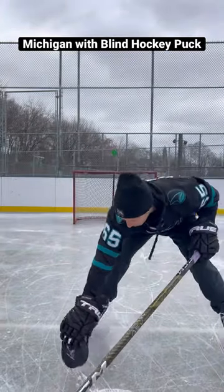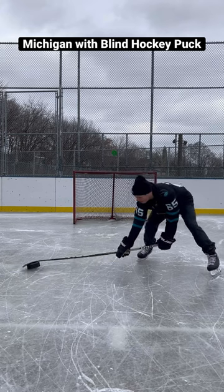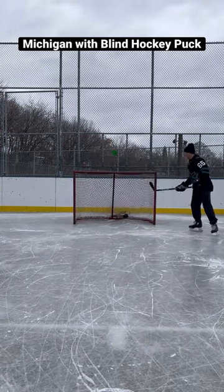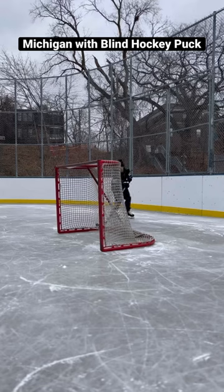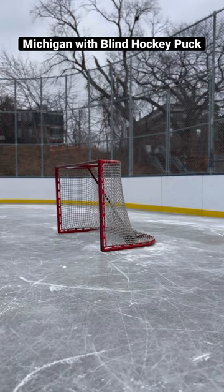We got the blind hockey puck here. What we want to do to do the Michigan is press down on the bottom half of the puck so the other one comes up. All right Joel, with the blind hockey puck you just press down on it, scoop, and then chuck it in.